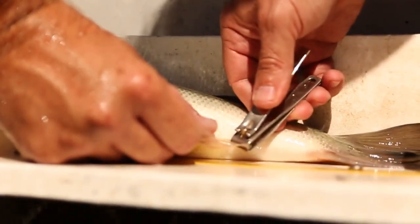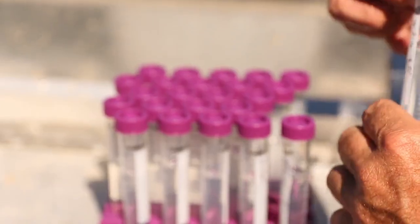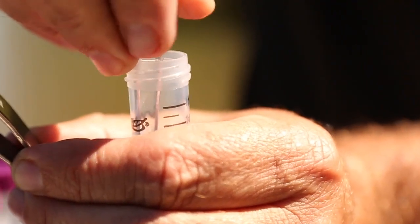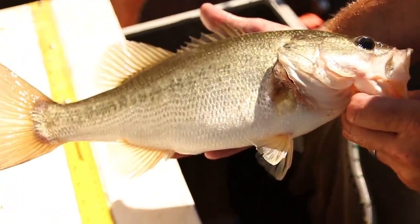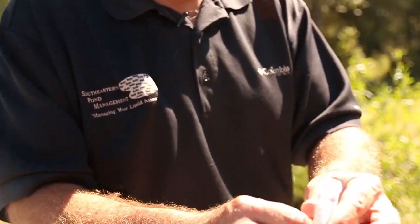In this lake we've gotten the forage population and the bass population to the exact level we would like to see, and we're growing lots and lots of five to seven pound bass, but we're not seeing as many eight-plus pound fish as we feel like we should with the amount of food available. You can see how just incredibly fat and beautiful these fish are, and they're growing at a phenomenal rate until they hit that six-and-a-half, seven pound range, and they seem to be getting stuck.